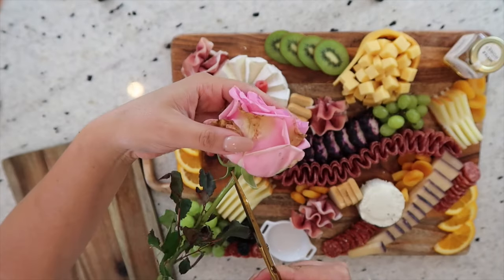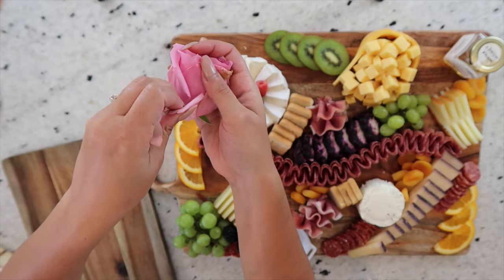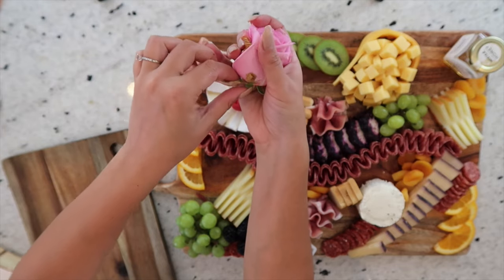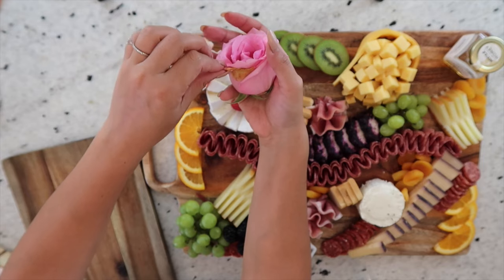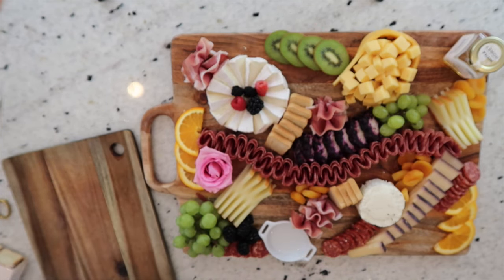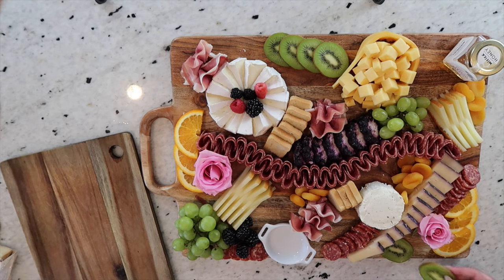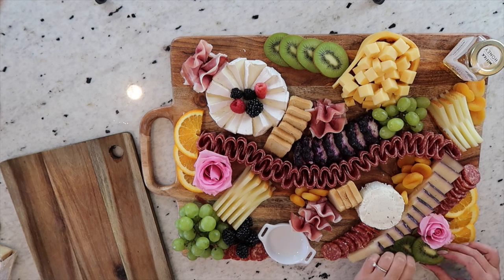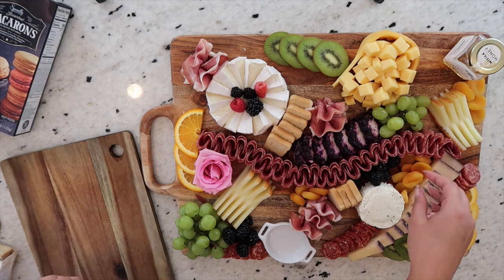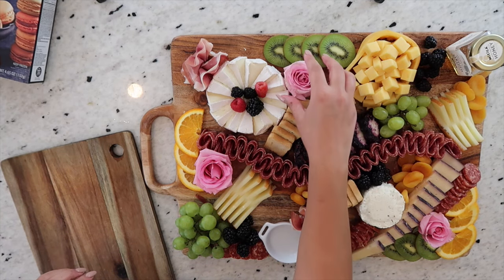Next up, we'll be adding these beautiful pink roses to the board. The first thing we're going to do is cut the stem off as much as possible, then pull out any petals that don't look up to par. Flowers add such a beautiful touch to a charcuterie board, especially when it's a celebratory board like this one. I'm going to place a couple roses in areas where they're going to stand out the most — the first one here right next to the oranges, and then another one on the bottom. To complete the area, I'm adding some kiwi, and the combination of green, pink, and orange is just going to look so awesome. I'm also adding more blackberries above the boys and cheese and next to the gouda.